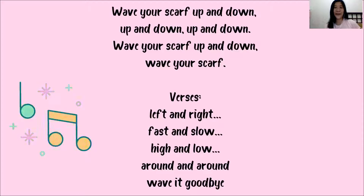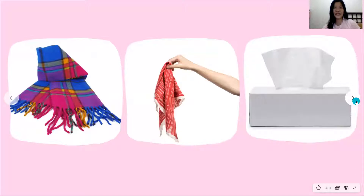So it's not just about up and down — later we will change the movement: left and right, fast and slow, high and low, around and around, and the last one is Wave It Goodbye. So you can use a scarf, a handkerchief, or a sheet of tissue.